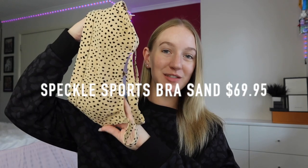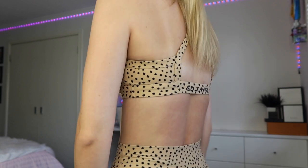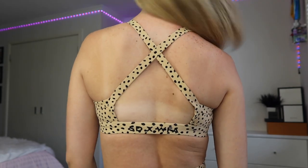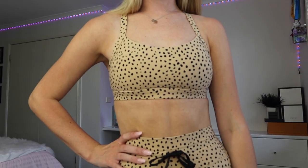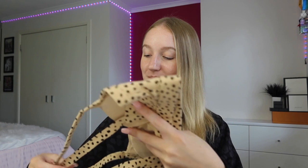Along with the Speckle leggings I have the matching crop top. I really like this sports bra because it doesn't dip too low on the front but it's also not just a straight-across cut, so it gives you a little bit of shape. It's a razor back, which gives you more support than straight straps, and on the back there's a thinner strap with the logo. It still gives really good support and has removable push-up cups — great if you're on the smaller side, but you can definitely take them out if you prefer.